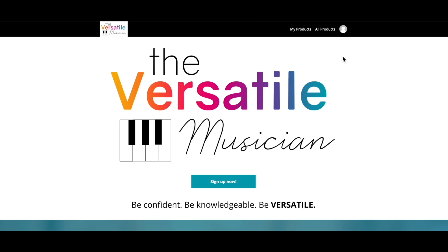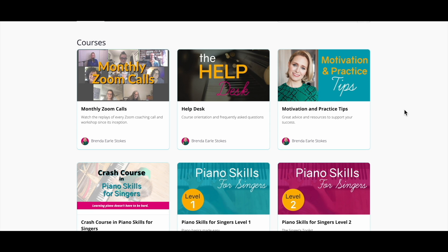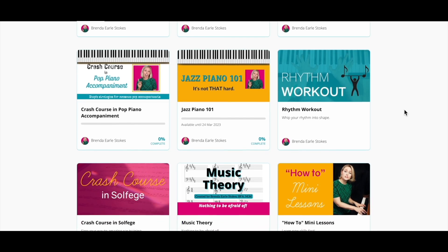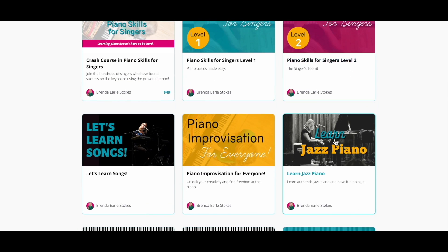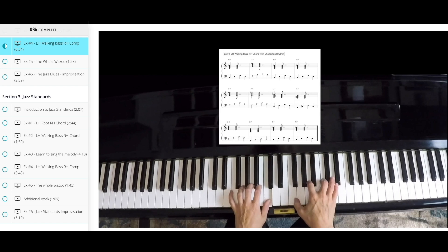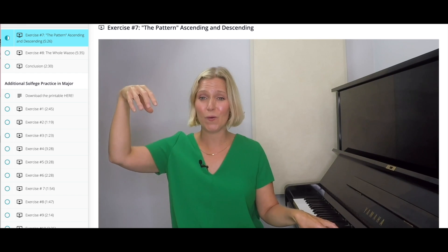Once you purchase access to this fabulous course, you will receive it inside of my comprehensive, versatile musician membership platform. I only make this course available through this platform because over the years I have found that my students benefit enormously. The Versatile Musician is an all-inclusive membership that will help you strengthen your piano skills, develop your ear training, become a rhythm ninja, and learn new skills like jazz and improvisation.